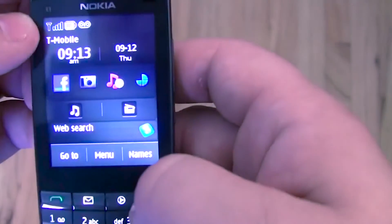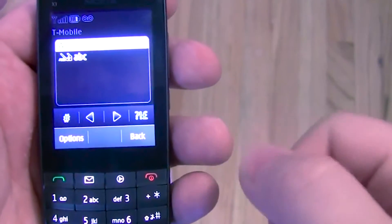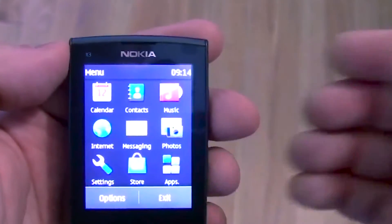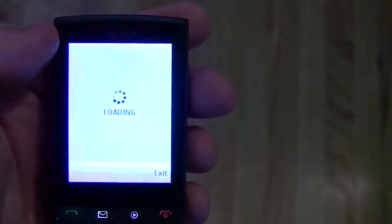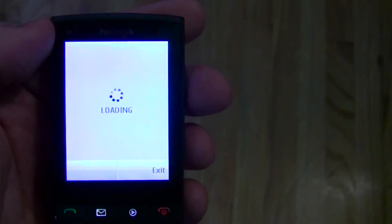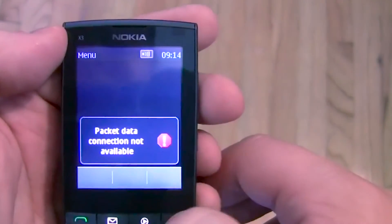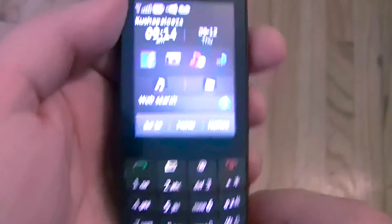A five megapixel camera should give you some good shots depending on the quality of the image sensor. Here we have web search — you would just type right from the home screen to search the web, which we already went over. The Ovi Store needs to be updated. It failed earlier, and it could be something with our SIM card. That's why I'm using the Wi-Fi network.